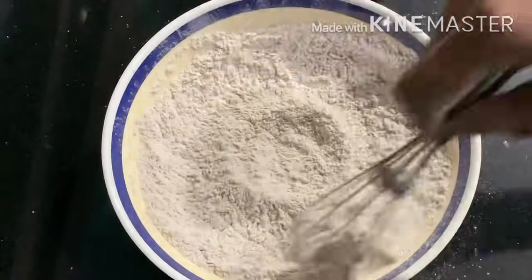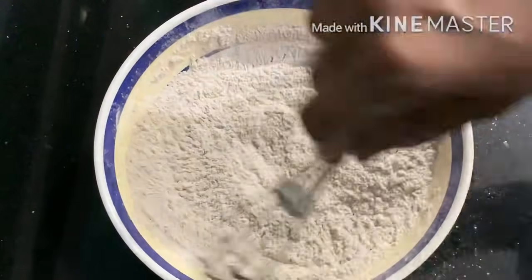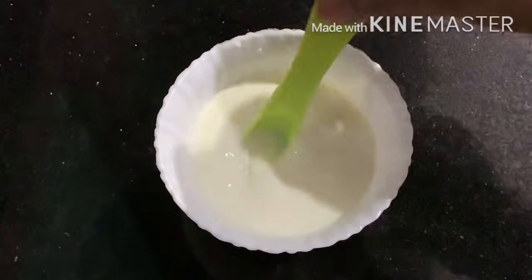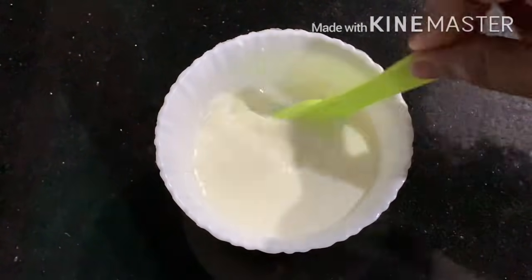I will add a mix of baking powder. I will add a soft cake batter. I will add buttermilk to this.